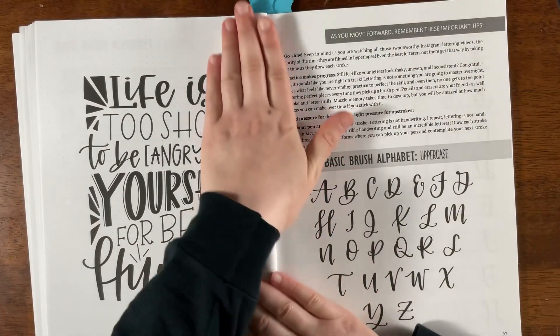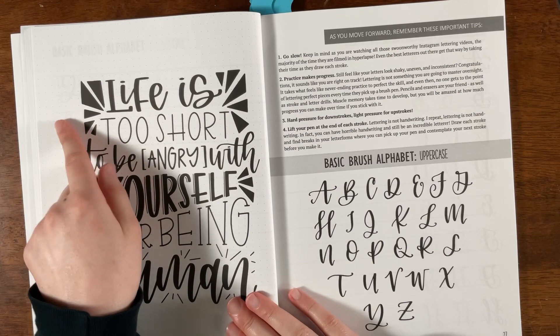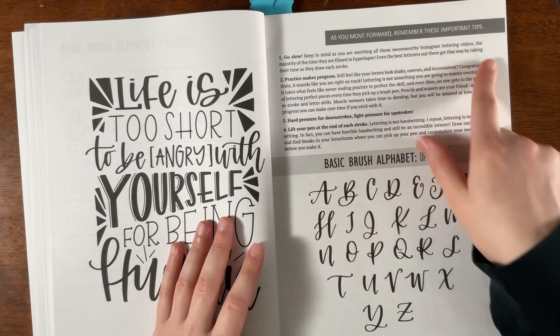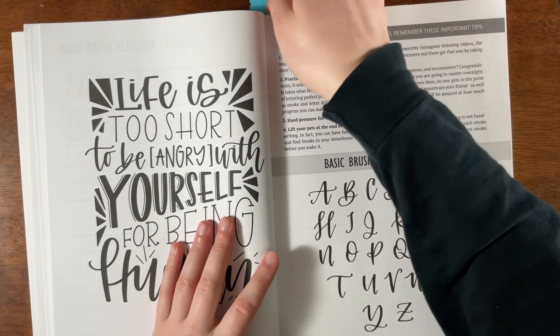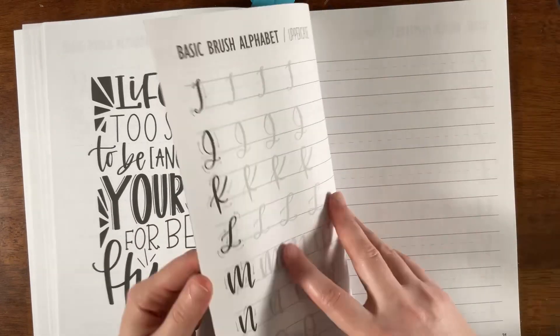They use dot paper to inspire you, which is really great when you're beginning because it helps keep you on track. There are also motivating tips included in case you start to feel a little discouraged. They show both the lowercase and uppercase alphabets.